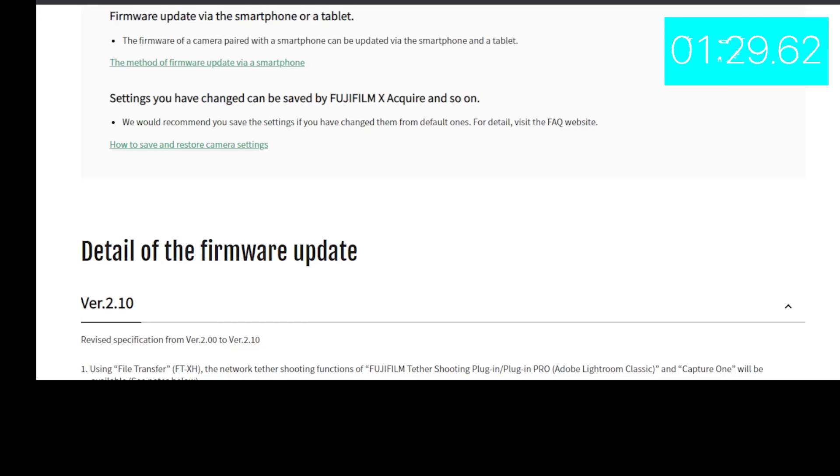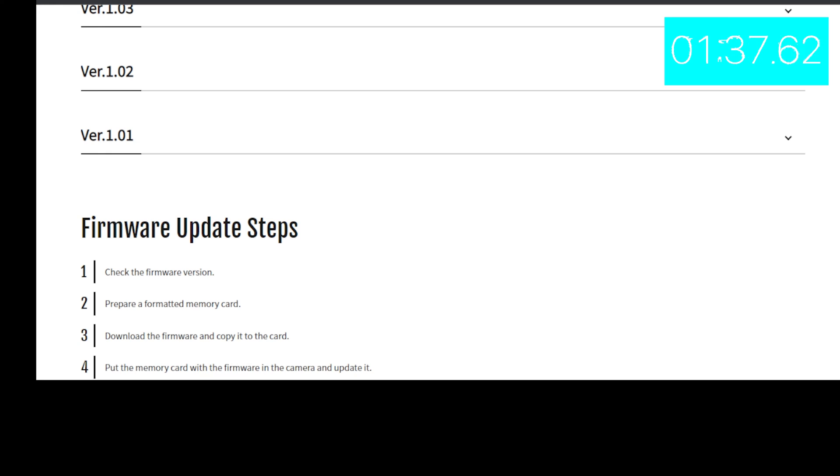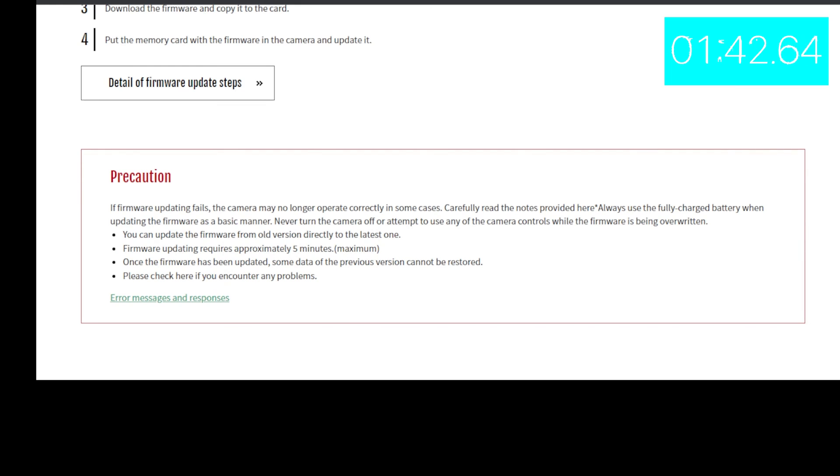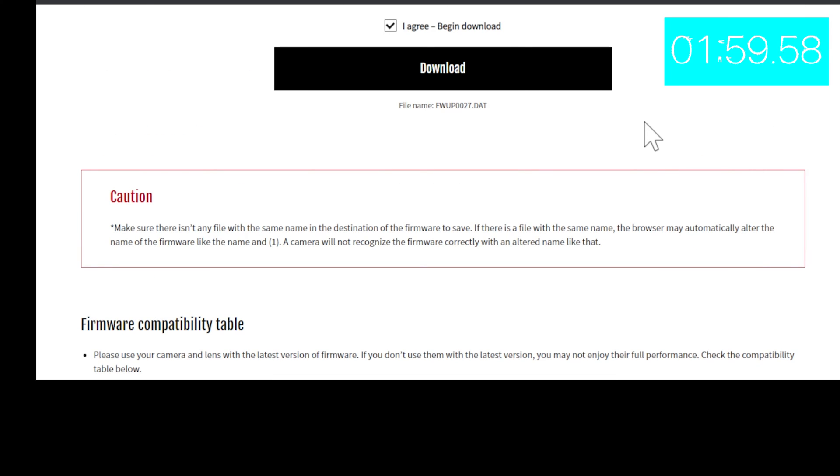I would download the software, read everything to see what it does, go through the firmware upgrade steps, and read the precautions — always read the precautions — then agree to everything and click the box. We are in agreement. Remember, I only have three minutes so this is going to be fast.